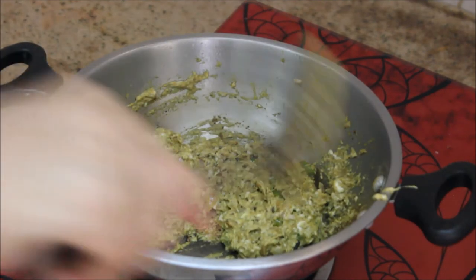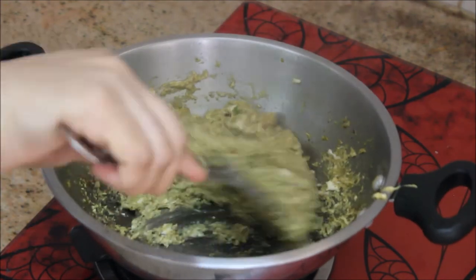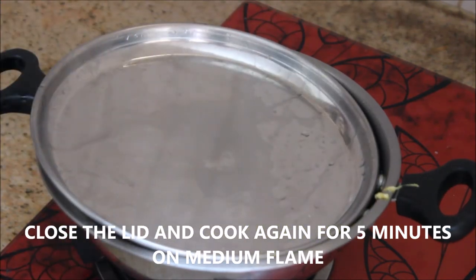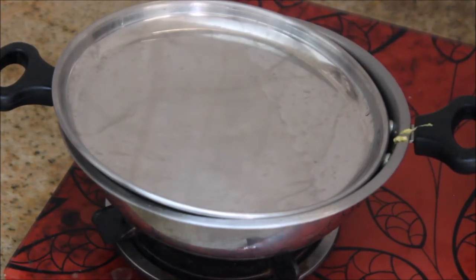After 10 minutes I'm going to open the lid, stir it again and poke them with the spoon. The brain is about 80% cooked now. I'll close the lid again for five more minutes and cook it on medium flame. After five minutes we can check if the brain is cooked.